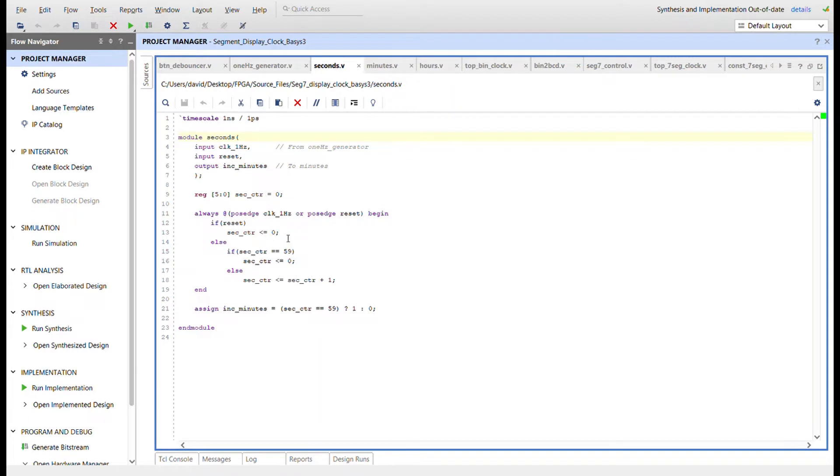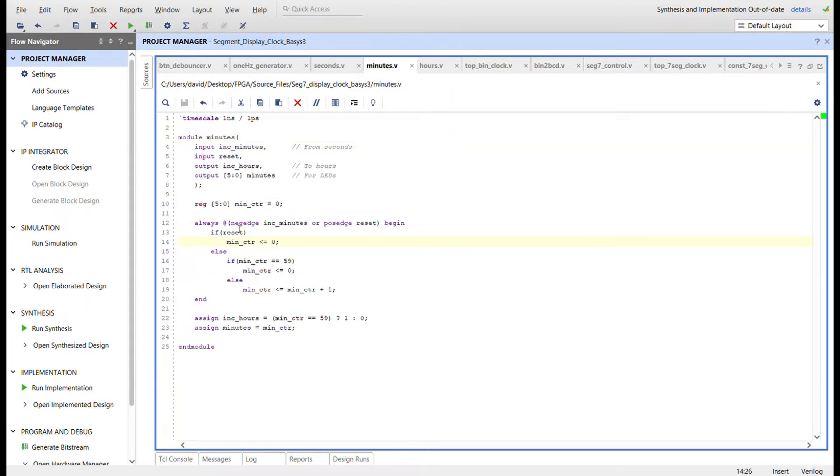The 1Hz generator feeds the seconds counter, which has the 1Hz signal coming in and increments a minutes signal going out. We need six bits to count up to 59 for the seconds, counting from zero to 59. On each 1Hz clock, if reset it clears; otherwise it keeps counting until 59 and resets to zero. The increment_minute signal uses a conditional operator — when the counter equals 59 it goes to one, then back to zero, creating a negative edge that the minutes module looks for to increment.